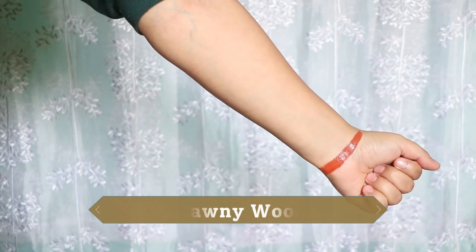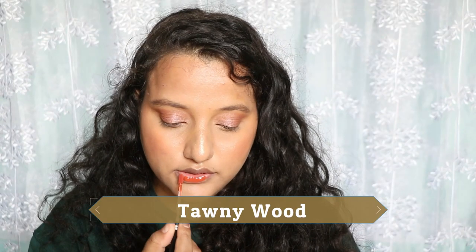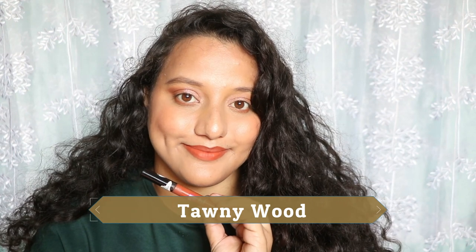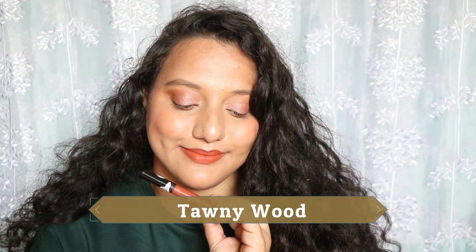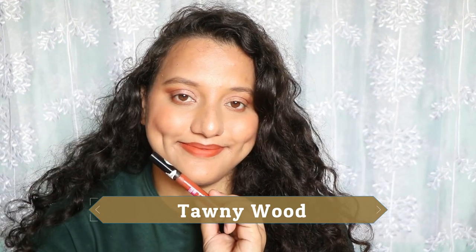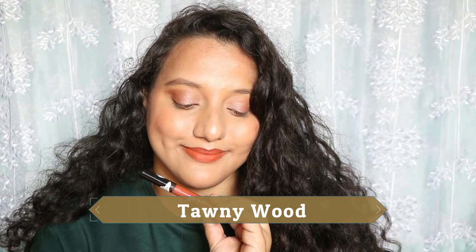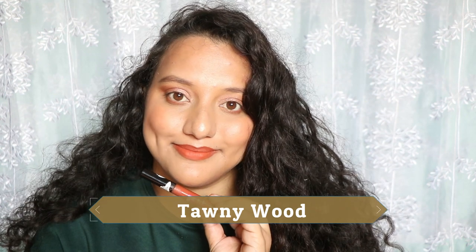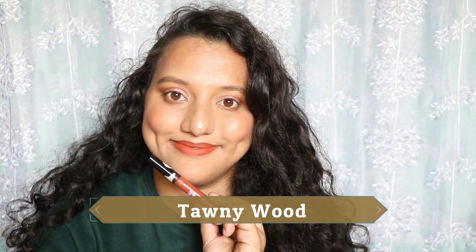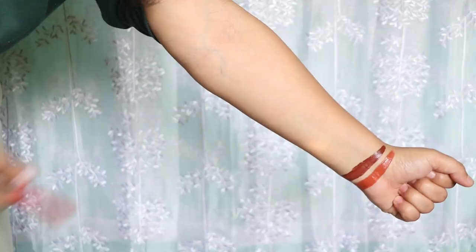The first shade is Tawny Wood, a brown plus orange terracotta-ish color. This is definitely not a nude for my skin tone, but if you are above NC43 of MAC Studio Fix, this can work as a nude shade. In summers it will make my under-eye area look a bit dull, but I don't think I need a lip liner separately even with some hyperpigmentation around my lips.